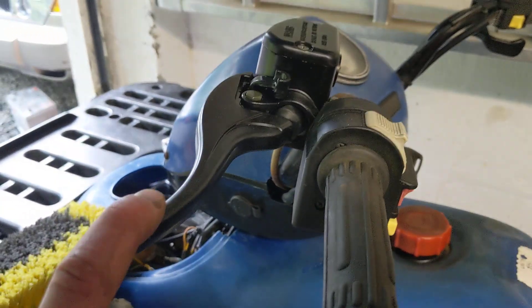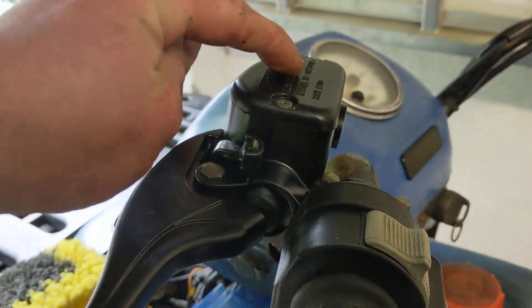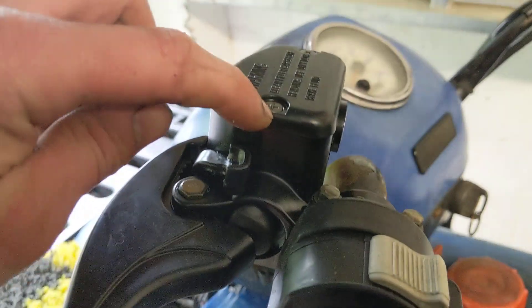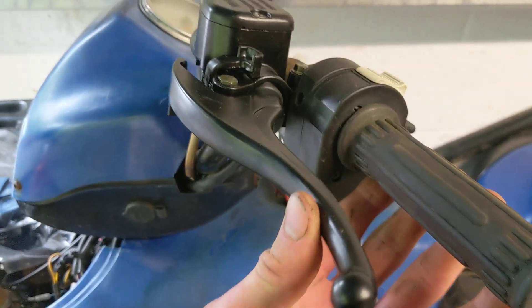Then I noticed the master cylinder was also completely knackered, which I showed you in the first episode. The little indicator from the factory was destroyed and just had a little washer stuck in it, and the screws were completely stripped out so I couldn't remove it. So I've got a new master cylinder on there - that was actually quite cheap, only about £40. It looks a hell of a lot better than the old one, a lot tidier.